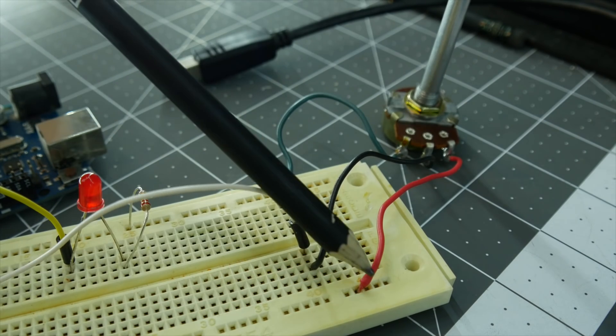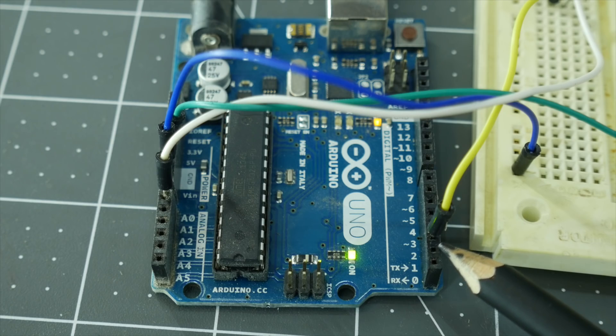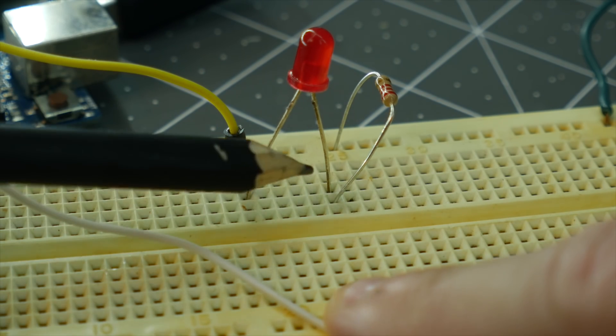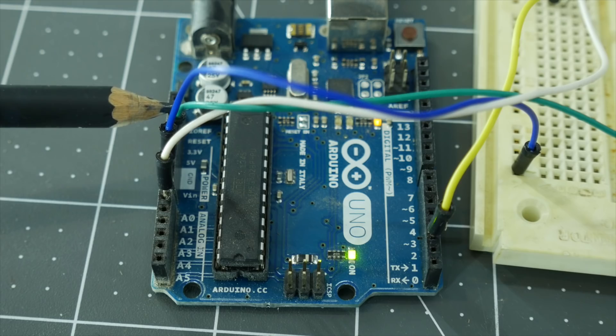Hooking up the potentiometer: we put one side to ground, one side to five volts power, and the center terminal goes to the analog input. For the LED, one important thing to remember is that LEDs have a specific polarity. There's usually a shorter and a longer terminal — the shorter one is the cathode, which is negative; the longer one is the anode, which is positive. We hook up the cathode to the digital pin on the Arduino, the anode connects to a resistor, and the other end of the resistor goes to five volts. Finally, take a couple of jumpers and run from the two outside rails of the breadboard to the five volts and ground on the Arduino.